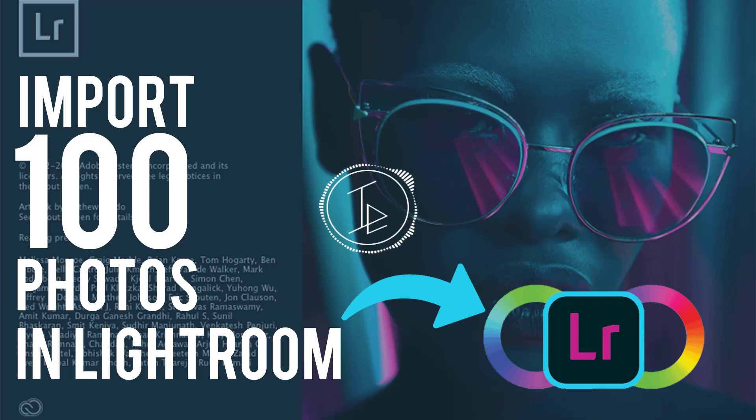Hi there, this is Ikram Shown. In this video I am going to show you how to import 100 photos with just one click in Lightroom.